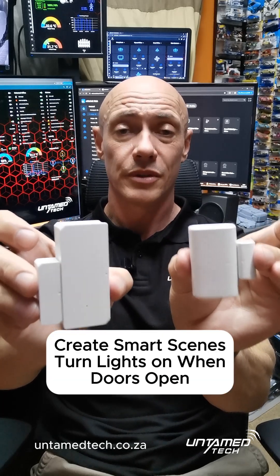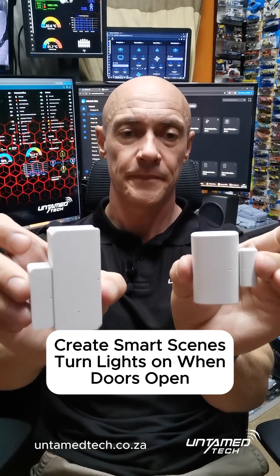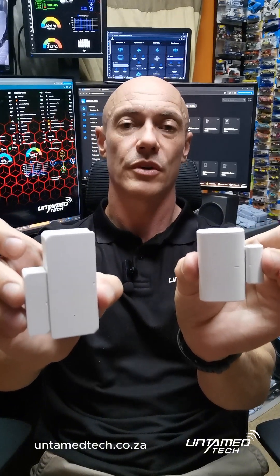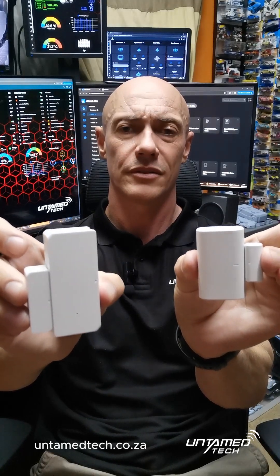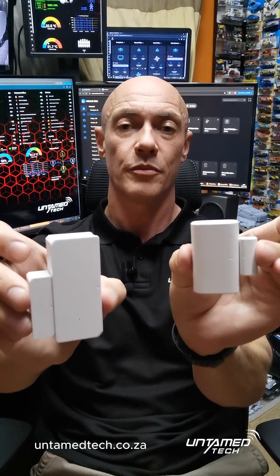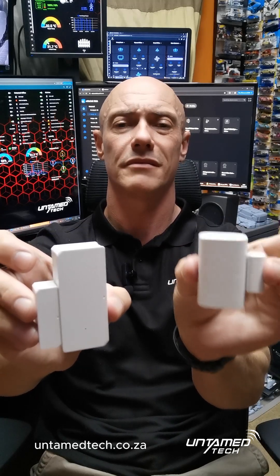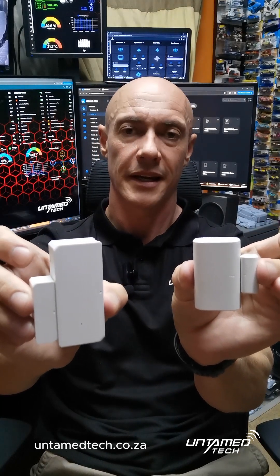To give you an example of tying these into your SONOFF smart ecosystem, you can put one of these on your front door. If your front door opens, link it to your smart light switch that controls the light on the entrance wall — so if the front door opens, the light turns on; if the front door closes, the light turns off, or just let it turn on for a minute and then turn off automatically.